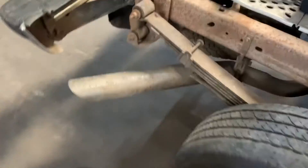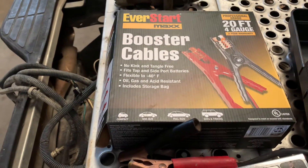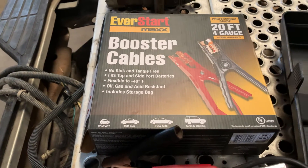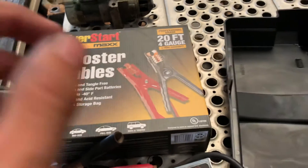Let me explain what I did. I went to Walmart and bought these booster cables — I don't know exactly what they are now, but they were 30-something dollars in the store. I managed to get them down to 20 because that's what Walmart.com said, and I was not paying the extra ten-plus dollars. So I got that and got a battery.